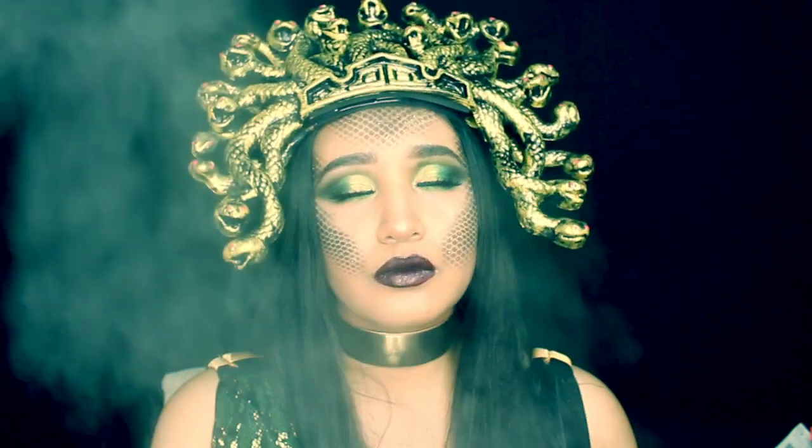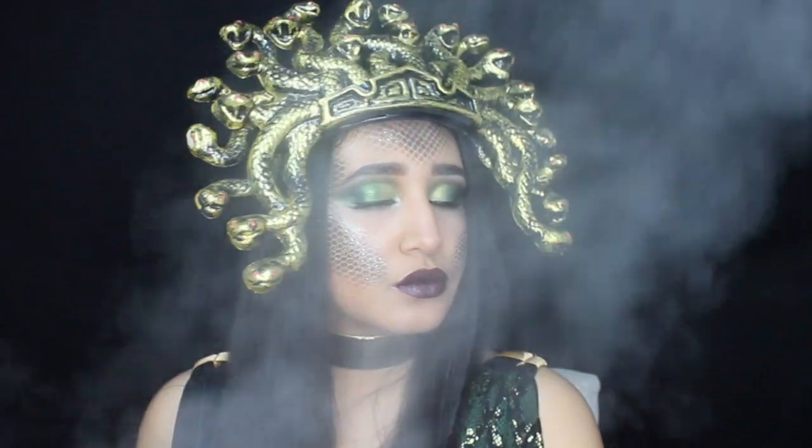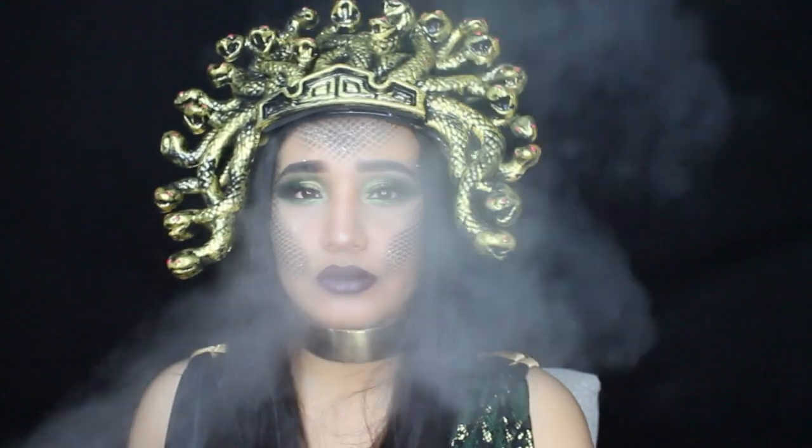Hello guys, welcome back to my channel. For today's Halloween makeup tutorial, I decided to turn myself into Medusa. If you guys want to learn how I created this look, please keep on watching.